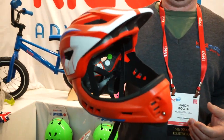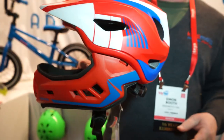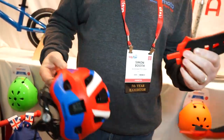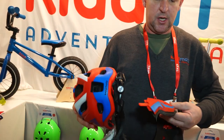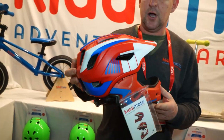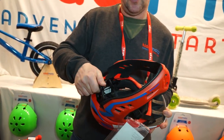Simon Booth here from Kidimoto. We're at the New York Toy Fair 2019. We've got the brand new Kidimoto Full Face Kids Helmet. This is super cool — it looks great and comes in some great colours. Something pretty special about this: it has a detachable chin guard that's easy to pop off, giving you a super cool downhill helmet as well. It's really lightweight, and the chin snaps right back on with a click. It starts at two years for the small, is adjustable, and goes up to 12 years for the medium size.